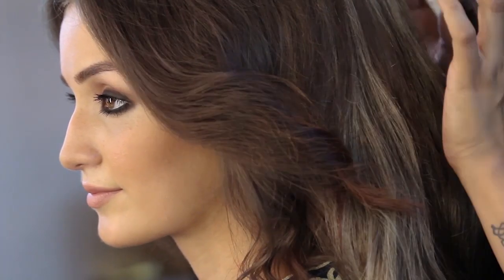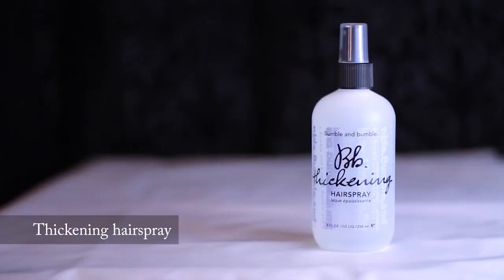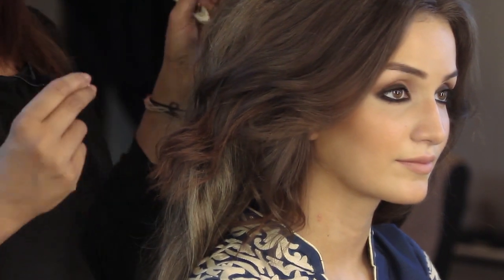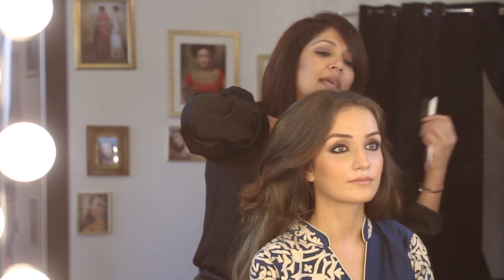We're going to move on to the hair. I have washed her hair with Bumble and Bumble and prepped it using the tonic lotion — that gives her hair a little bit more texture, it's very nourishing and detangling. Whilst her hair was wet, I used a thickening hairspray, which adds lots of volume and texture, great to create those very intricate braids. This product is an icon backstage — it's a must.